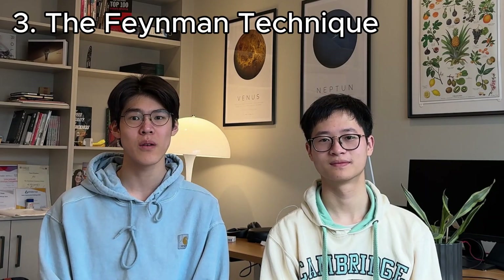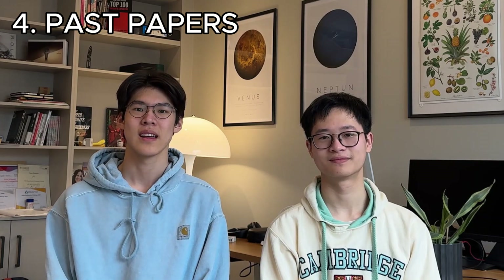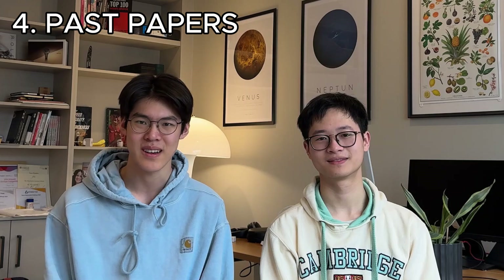Another useful technique is the Feynman technique, which involves trying to teach a topic to a friend or a sibling. Finally, the best and most important revision technique: past papers. It is so effective, and here's why. It basically combines all the revision techniques into one — flashcards, blurting, everything.